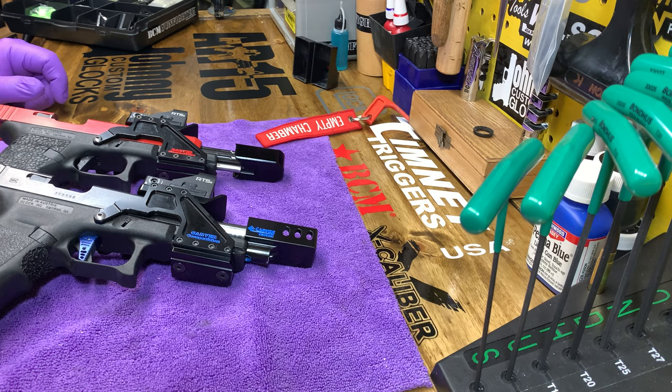I had a couple people ask me if I'm still using my Johnny Glocks and that kind of stuff. So I thought I'd go over what I have, what's in both these guns, and what I carry in a range emergency kit to work on if ever needed.